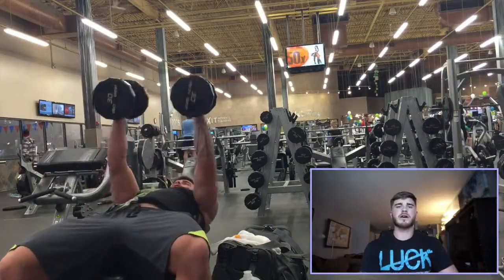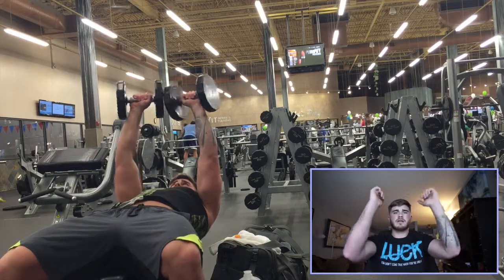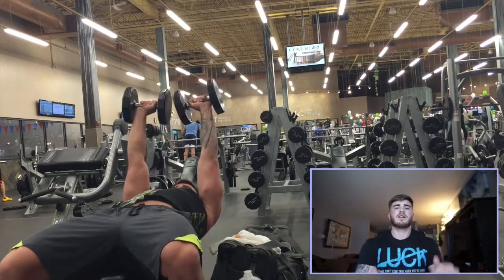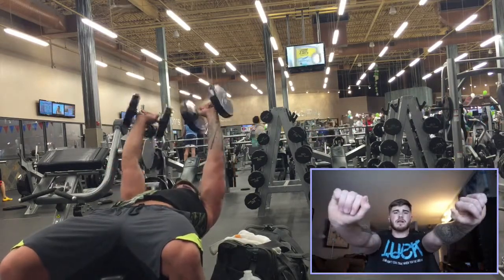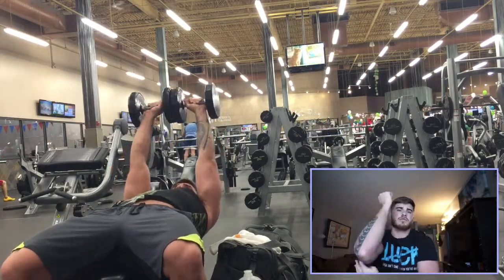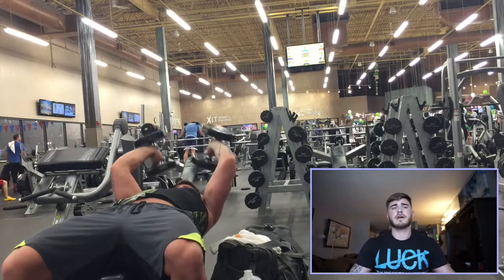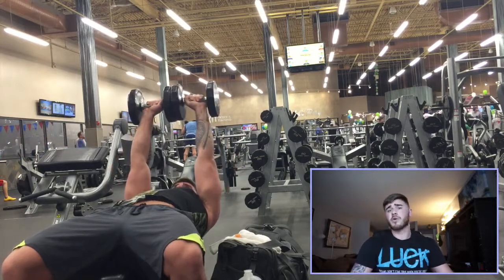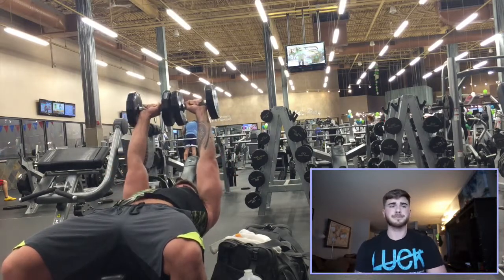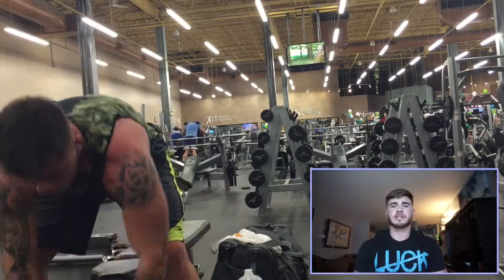The next movement is the dumbbell skull crusher. I'm rotating my wrists out as I lock out — this gives a much better squeeze in your triceps at the top. Coming back down transfers the movement to the outside of your arm, so you're getting a really broad range in the back of the arm. That's the benefit of using dumbbells rather than a barbell. I do both, but today I went with dumbbells to mix it up.